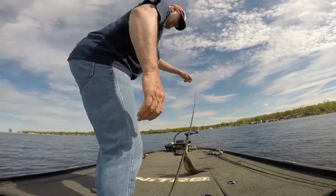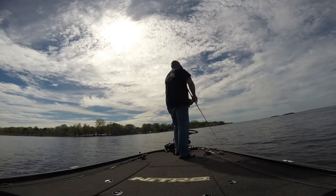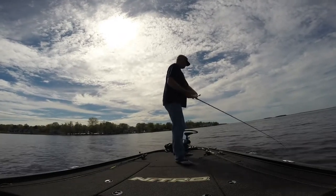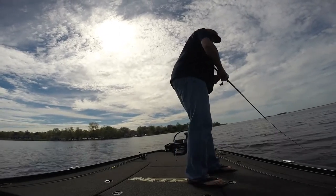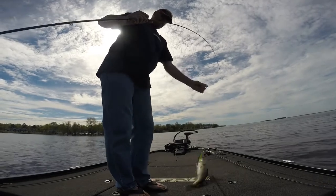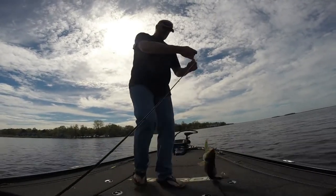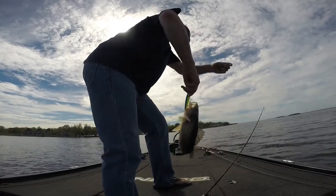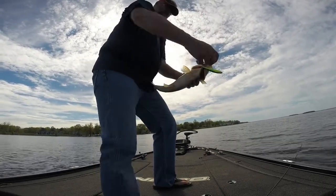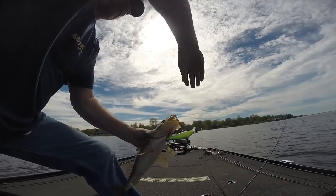Crazy things won't give those walleye a chance — the walleye are right there with them. Nice fish. That's the little Nidal Lake walleye on the chartreuse blue Pointer 128, very cool.